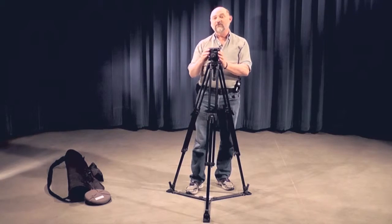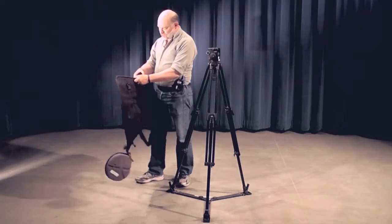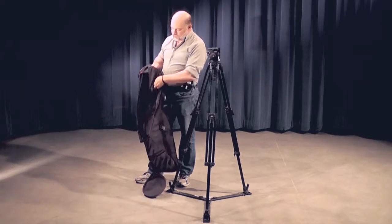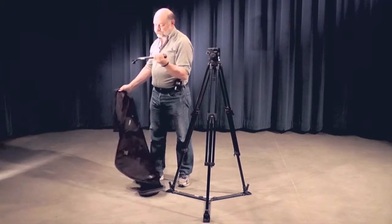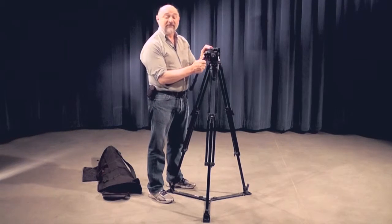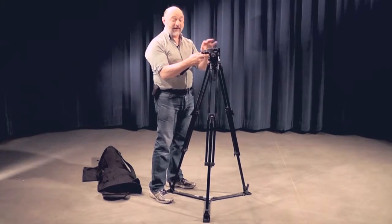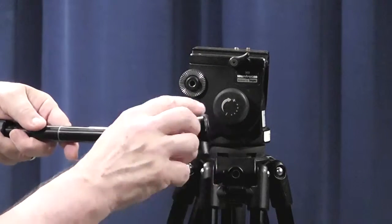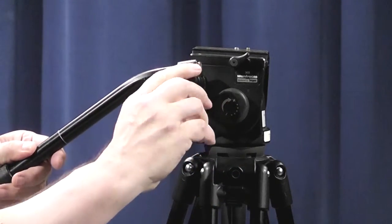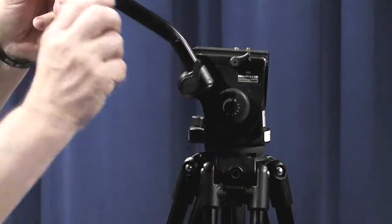The next thing we'd want to do is put the handle on the tripod. The handle for this tripod is stored in a small bag inside the case. We pull it out, and it just screws in — it can screw in on either side, though most people put it on the right-hand side. Here on the end of the handle is a serrated face plate, which matches up to one on the head of the tripod. We attach the handle by screwing it in till they match.